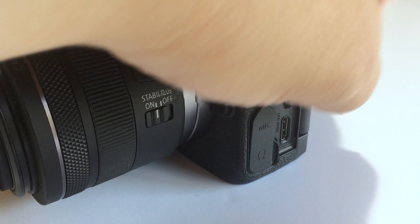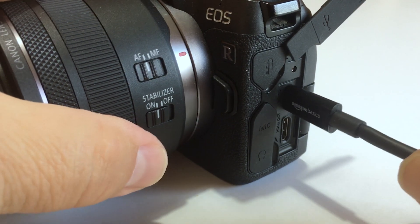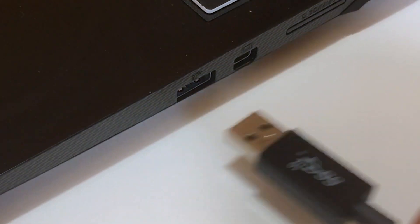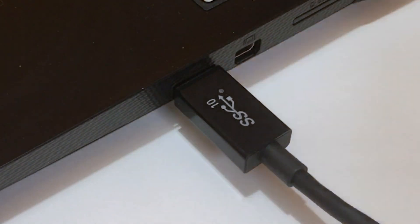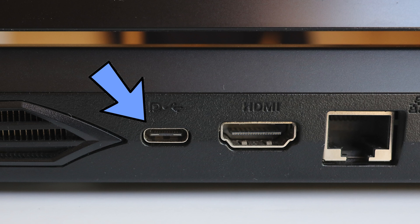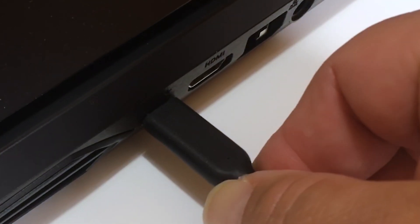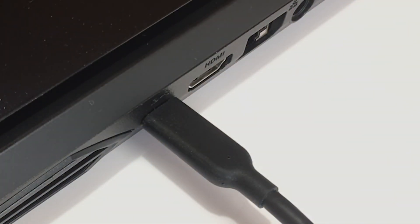You can now move on to linking your camera and PC. Uncover the USB socket on the side of your camera and connect the USB cable. Plug the other end of the USB cable into a USB port on your PC. I'm using a USB 3.0 port since that'll give me a fast connection, although on this laptop I also have a USB 3.1 Type-C port that is theoretically twice the speed, so that would also work well.